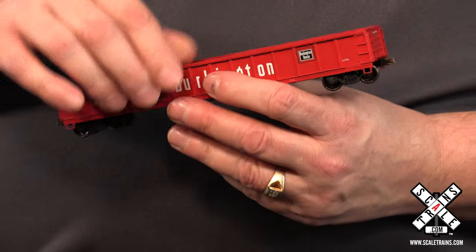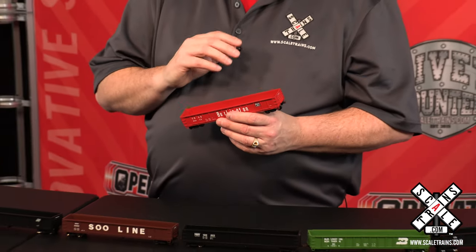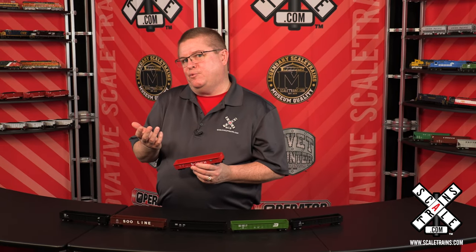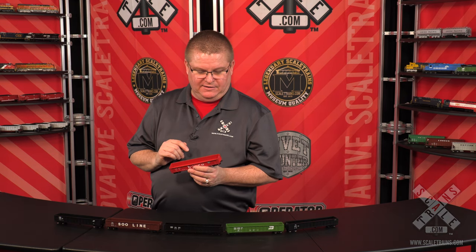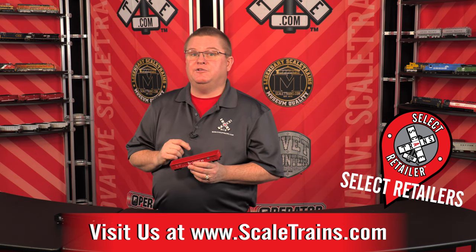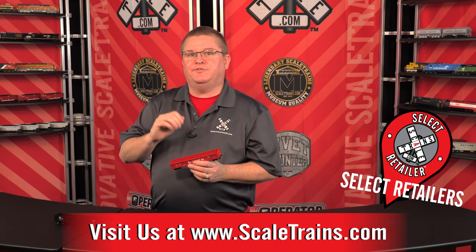The great thing about these cars is once they're assembled, they actually fit back inside the package. So if you're going to a train show or transporting them somewhere, you don't have to worry about them getting broken. These cars are available for pre-order now at scaletrains.com and select retailers for delivery this summer. Thanks for tuning in.